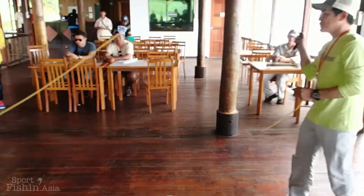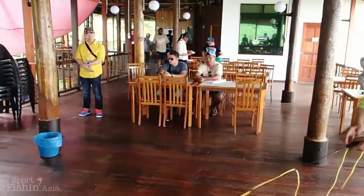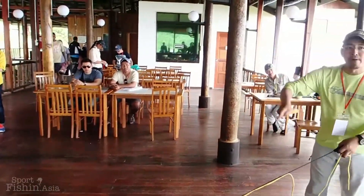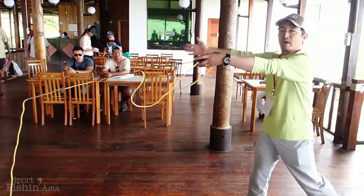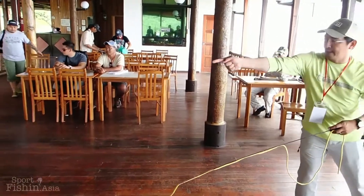So basically, we just force cast, and bam, big reach. Make a big bell by bumping the wall — maybe the tip of the fly line — and make the fly swing like a huge L.